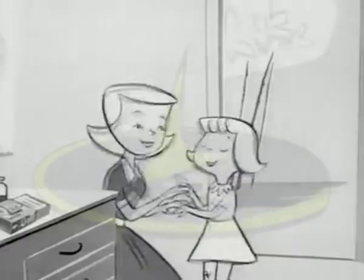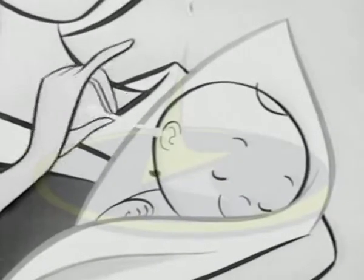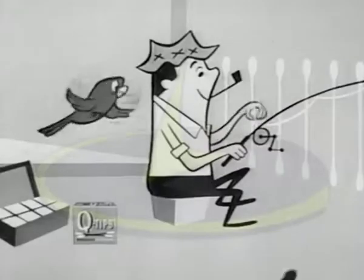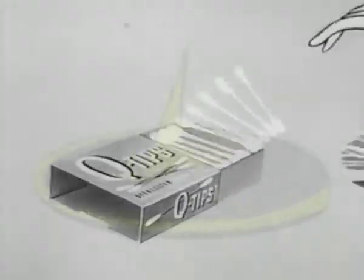They're soft as pussy willows. You can do so much with Q-tips for your baby. Q-tips were first made for babies and have been used by doctors, nurses, and mothers for over a quarter of a century. Now modern families find so many uses for Q-tips, they keep a box in every room.